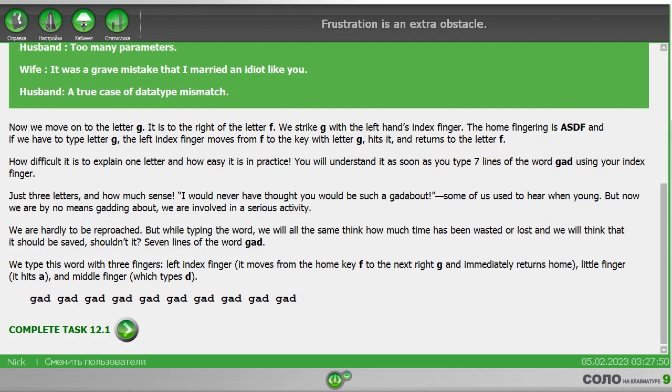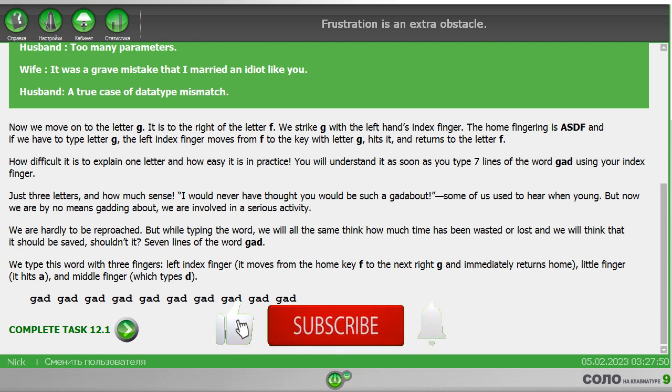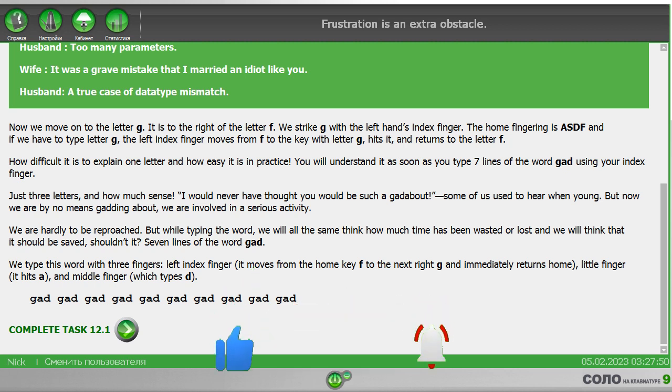In exercise number 12 you need to type 7 lines of the combination of letter G, A, B and space. The letter G must be pressed with the left index finger. After D space K you press the thumb of your right hand. Keep the rhythm.